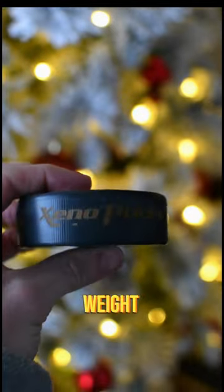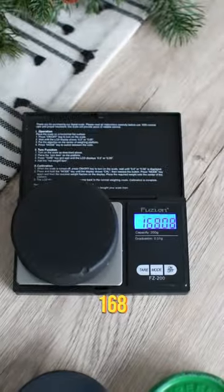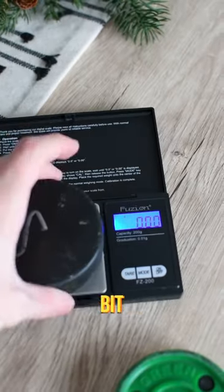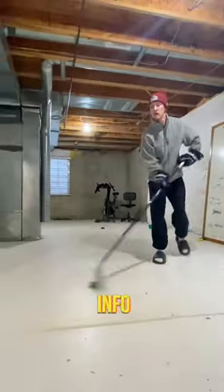Apparently it's the exact same weight as an actual ice puck, so let's put that to the test. My ice puck weighed 168 grams. The Xeno came in 5 grams lower, and to compare, the Green Biscuit was a good bit lighter. I also tried a different ice puck, and this one was 3 grams lighter than the Xeno. So take that info as you please.